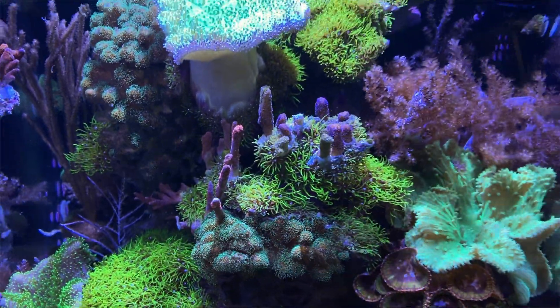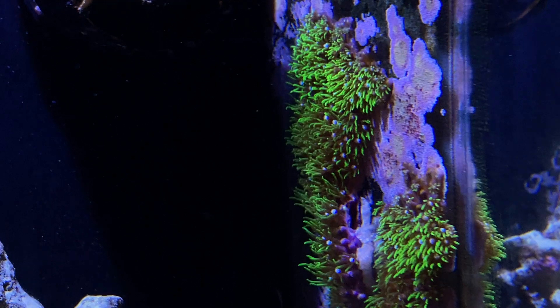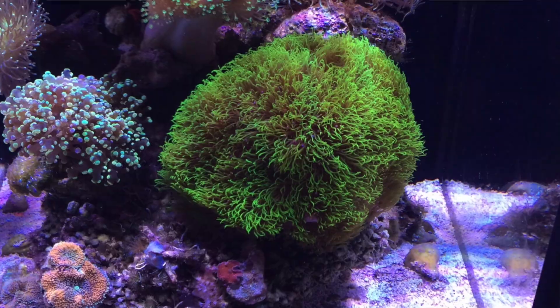Gel Salty asked what I would do differently with my GSP next time around. It's really getting out of control in my 20 gallon. What I would do is put it on an island rock, or put it on the walls of the aquarium like I'm doing in my 6 gallon. If it's on an island rock it'll just grow on there. When this first started — about 5 years ago — it was a little piece in my 10 gallon on the main rock structure, and over time it's just spread all over. That's what I would do differently.